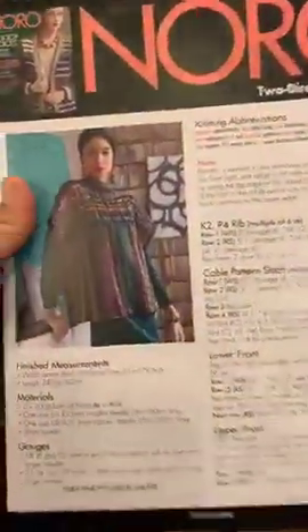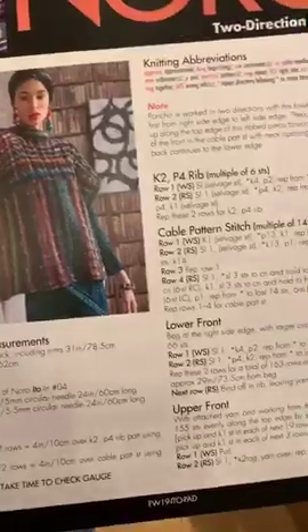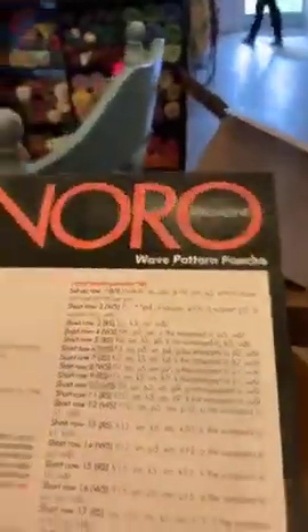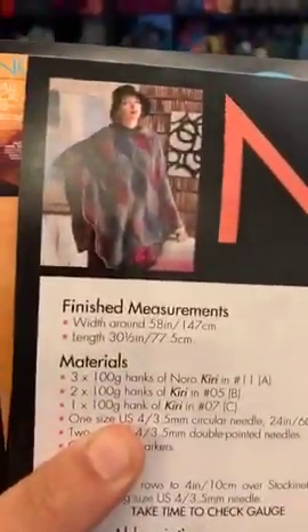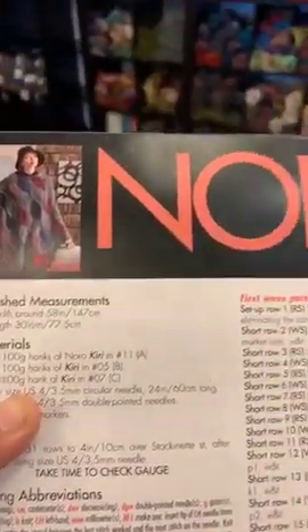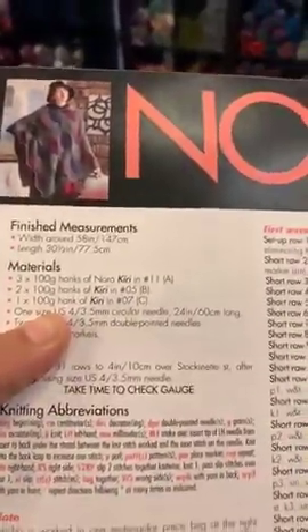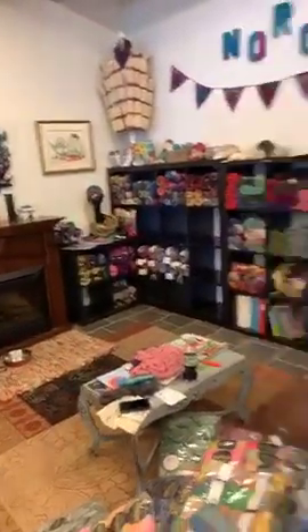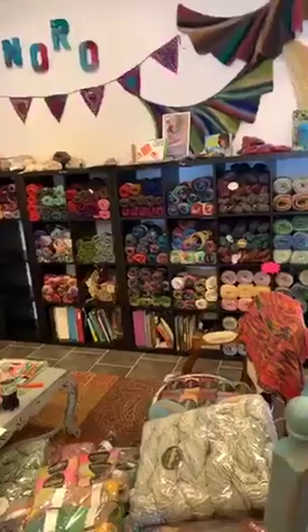Two directional poncho — that's cool. That is out of Edo. They did a lot of ponchos last season. This season this is Kiri — the Noro Kiri, which we have in stock. So now we get to put all this away, and we'll take a picture of it when it's all done, because it'll be all pretty and our new Noro wall will have more on it. We'll see you guys later — bye!